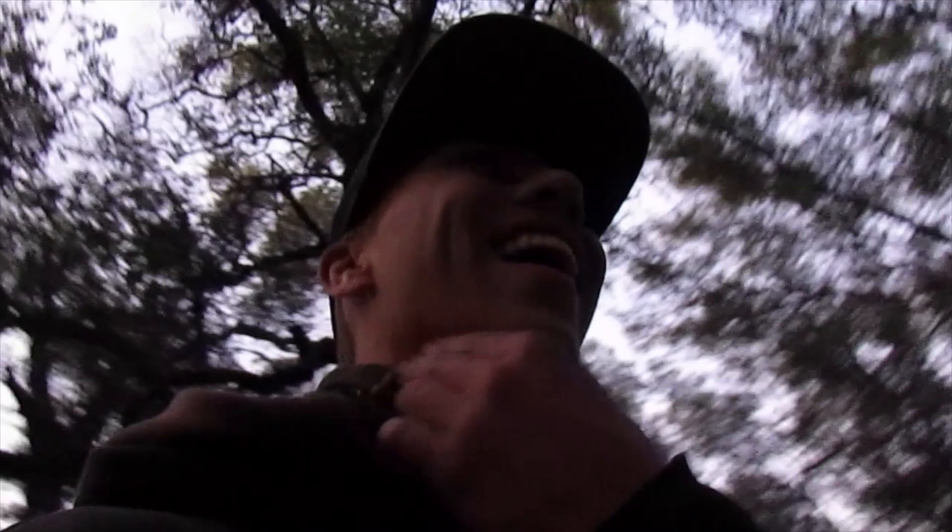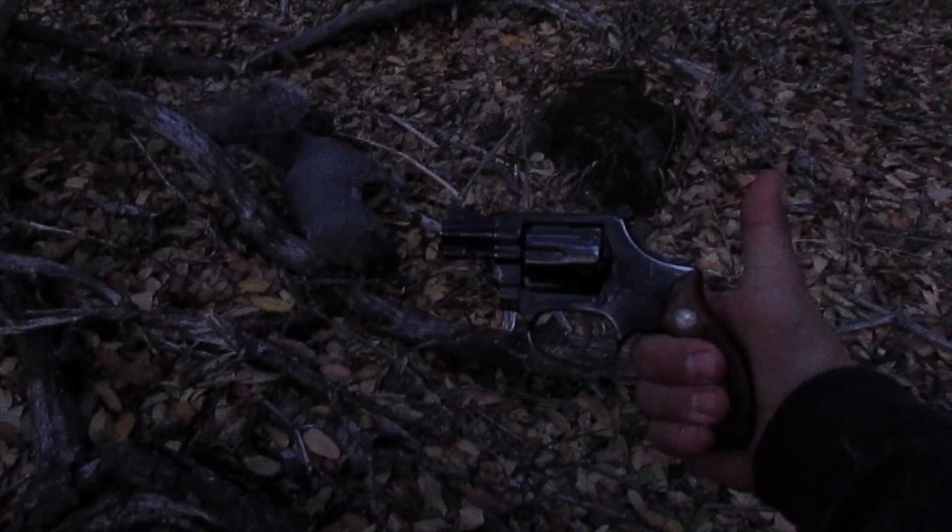I can't believe I just got that with a pistol. I can't believe it either. Pistol hunt with a squirrel — or squirrel hunt with a pistol. Oh my god. Squirrel hunt with a snub nose revolver.